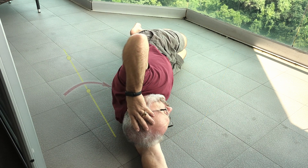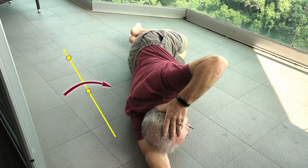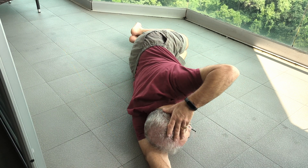Notice that the elbow and the shoulder and your hip stay in a straight line. The propeller doesn't bend.